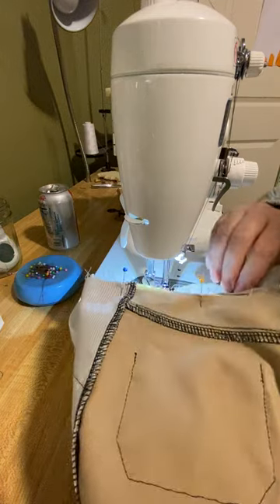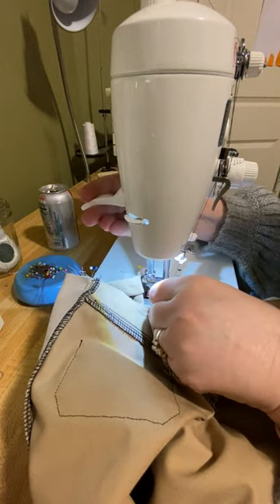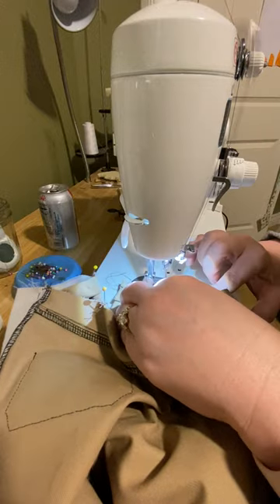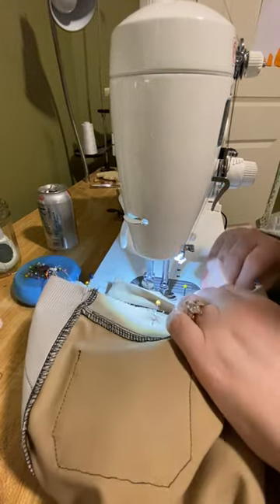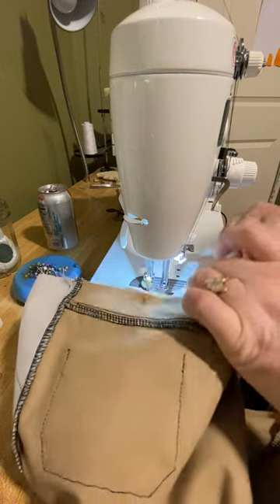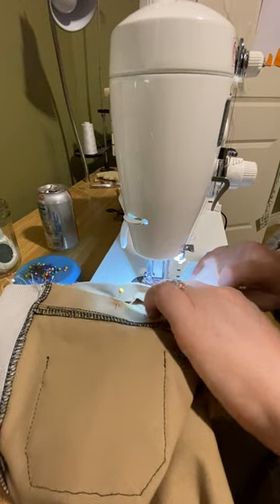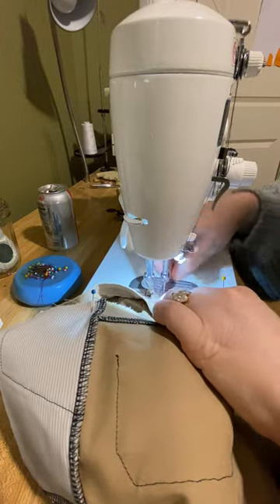The waistband starts to get tricky. You usually have multiple layers here, especially as you're going over the zipper shield, the zipper extension, the zipper teeth, and the zipper tape. Try to avoid your zipper stops, but if you need a bigger needle for this, that's an appropriate time to change your needle. Especially if you're putting in belt loops at this stage, you just have so many layers and topstitching and everything else as you cross a heavy seam that you might just need a thicker needle.